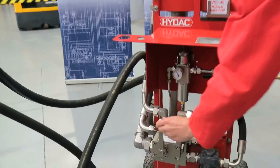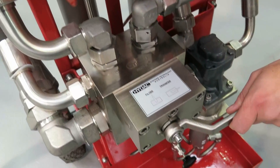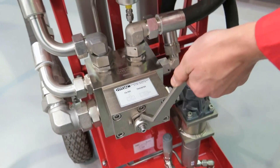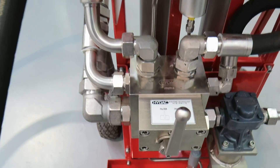Select the mode you would like to operate the filter trolley in: transfer or filter. The transfer mode will only transfer the fluid from one tank to another without using the filter element. On filter mode, the oil passes from the pump through both filters in cascade.